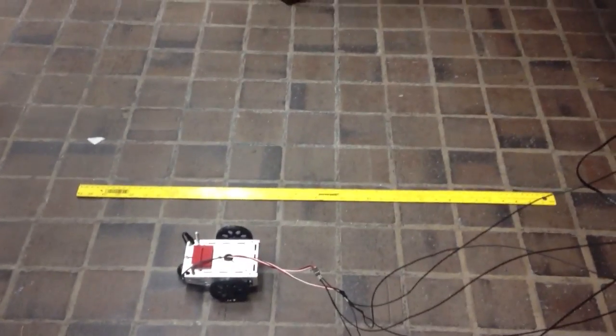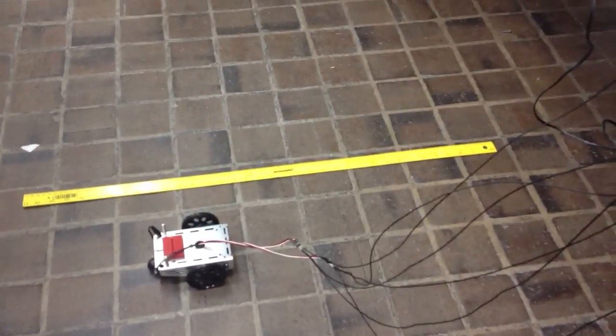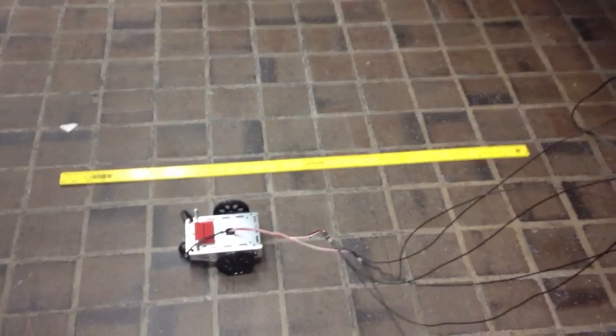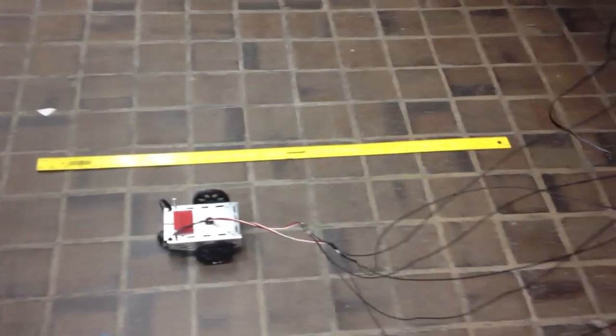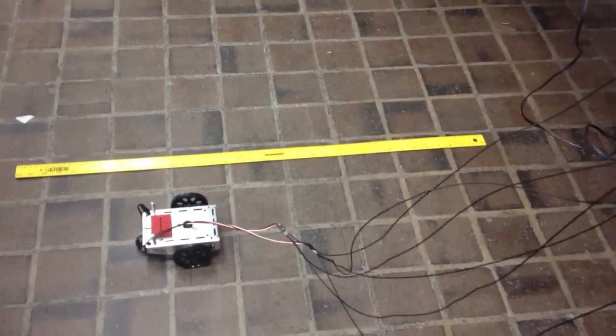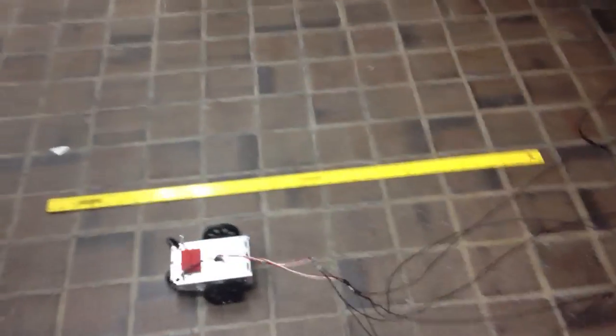This is the second task of the Logiflex project, controlling a little robot with the Logiflex computer. In this task, I'm hopefully going to make the robot go around a two foot by two foot square. So anyway, here we go.